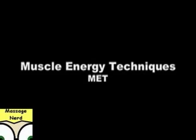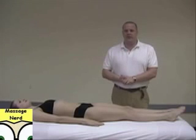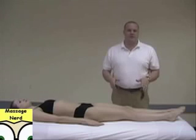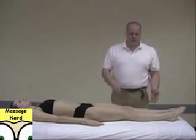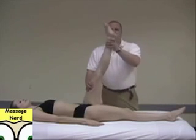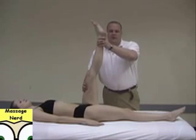What we're going to be introducing today is muscle energy techniques, and there are many different forms of stretching. Passive stretching is when the therapist actually brings the limb up and holds it. Everybody's belief is a little bit different — 10 to 20 to 30 seconds — and that can be performed through the whole body.